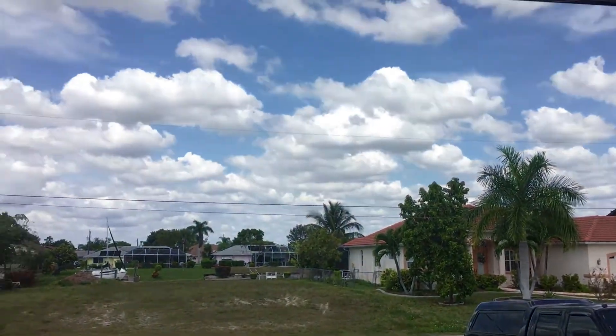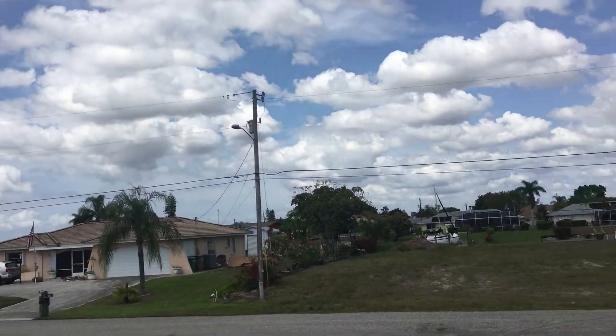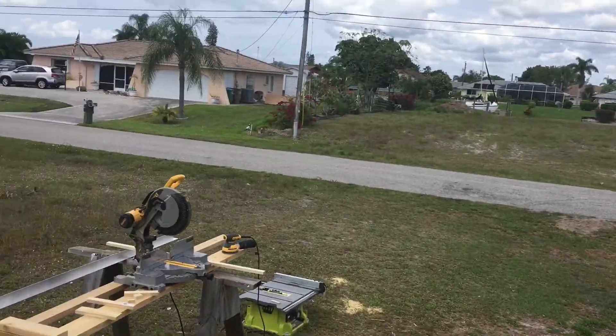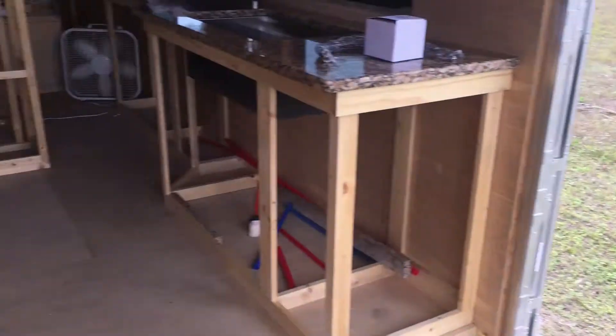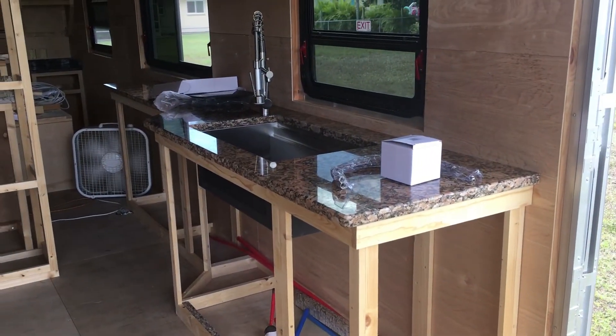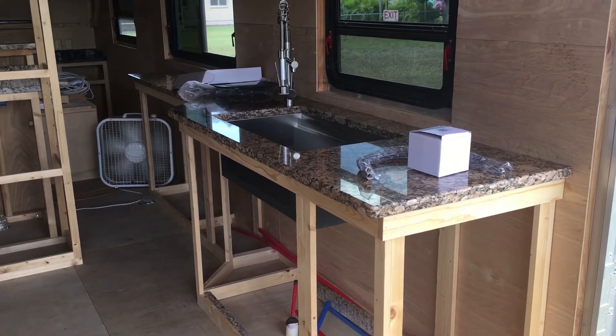It looks like it's gonna rain anyway, so this will be good little projects inside. Before I leave I'll bring my saws in. Alright, I'm gonna call this part one and then I'll come back and do the plumbing — that'll be part two.